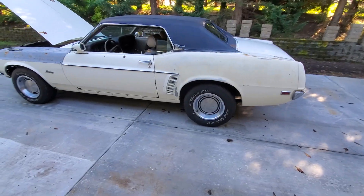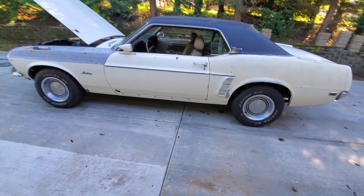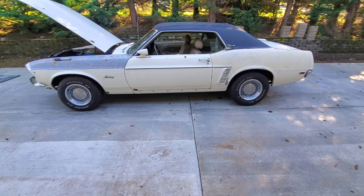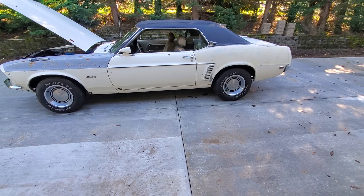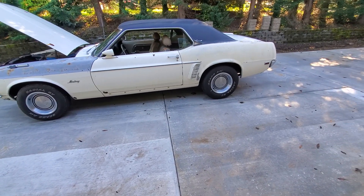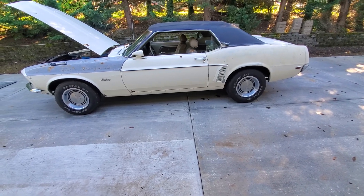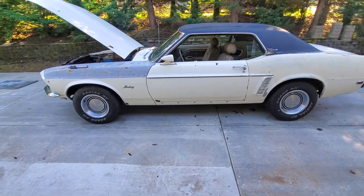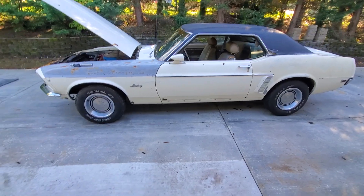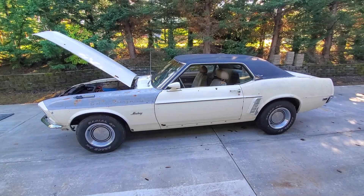The wheels are 1970 Mustang wheels — they're 14x7 — and they've got the 1970 hubcaps on them, which are actually pretty rare and hard to find. It's not a 1970 wheel, but it'll work. Alright, if you've got any questions, let me know. Thank you.